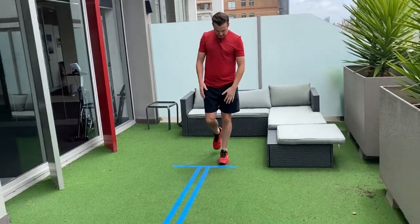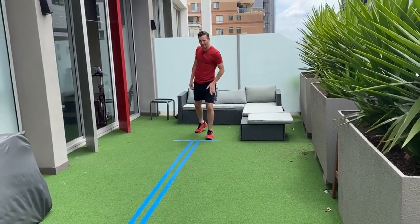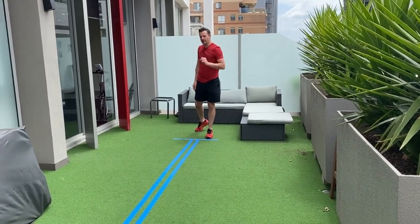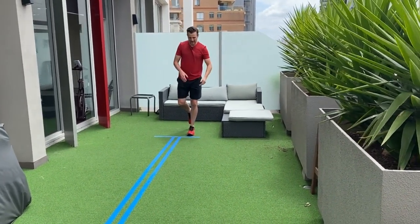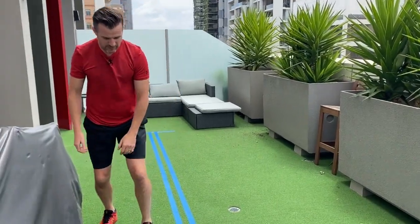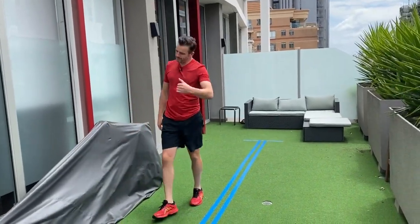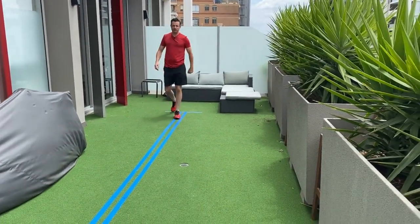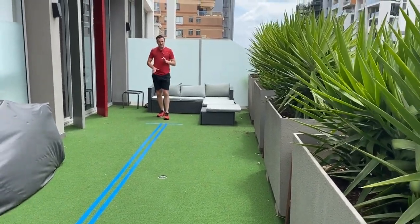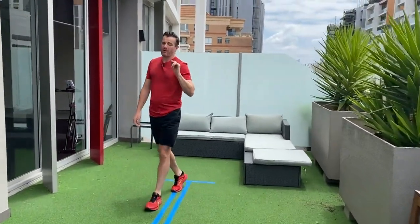You also perform the crossover hop on the other side. So if you're starting on your left foot, you go medial — to the right — then lateral, then medial again. That gives you one, two, three, and land. When you land, hold and stick it — don't put a second foot down. Give yourself two or three warm-up attempts, then measure the final one. Compare the distance left versus right. This is tiring work.